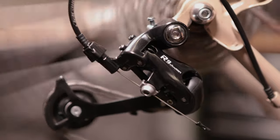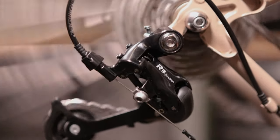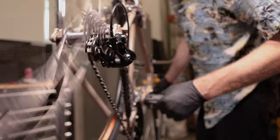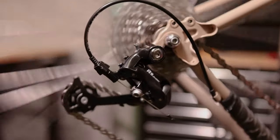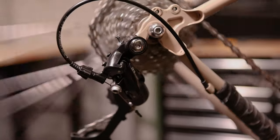And that is how you install the MicroShift R9 road rear derailleur. The installation also applies to the R8 and R10 road rear derailleurs. If you have any questions, please email us at service@microshift.com.